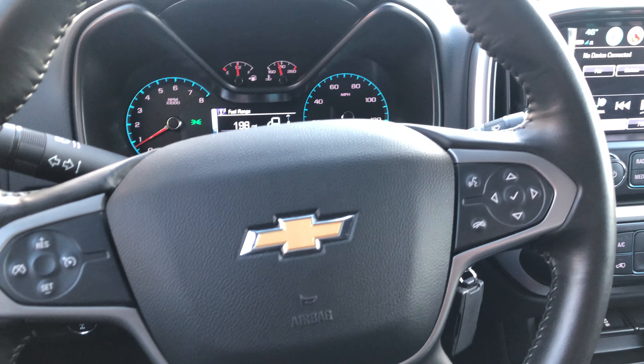I'm going to take my finger, press it down, and it unlocks the steering wheel column. So now I can adjust the steering wheel.